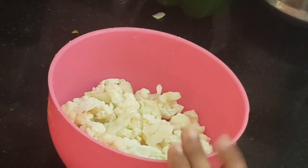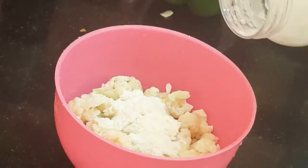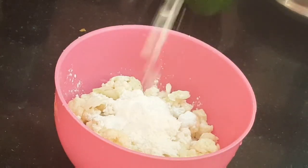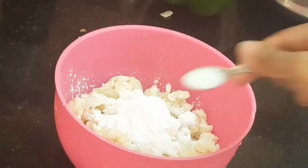Now for the manchurian, add a nice cauliflower. Add 2 spoons of corn flour and mix with the cauliflower to make a batter. You can also add sugar in the coating mixture.